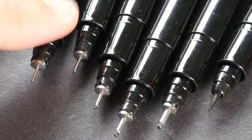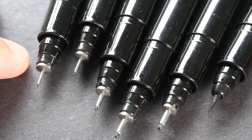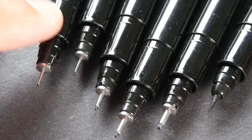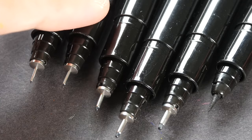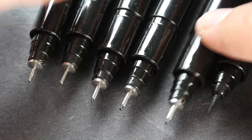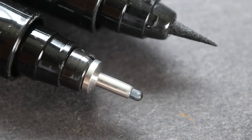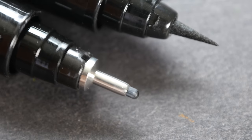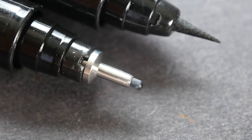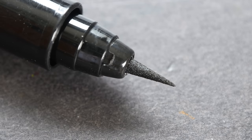These are the needle point tips that you commonly see in technical pens. On the left side, this is the 0.05, this is the 0.1, 0.3, 0.5, this is 0.8 and this is the brush tip. Here's a closer look at the tip — this is a felt tip so it's best used on smoother paper, and this is the brush tip.